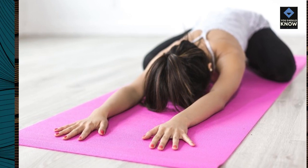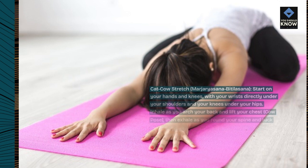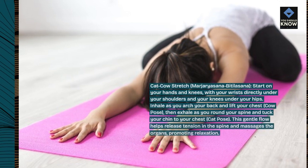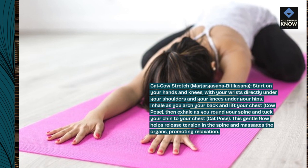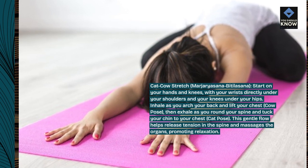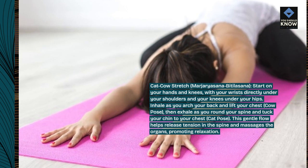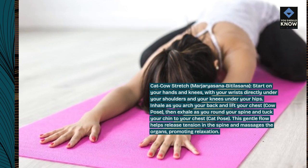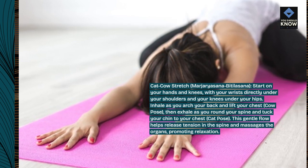Cat-Cow Stretch, Marjaryasana-Bittalasana. Start on your hands and knees, with your wrists directly under your shoulders and your knees under your hips. Inhale as you arch your back and lift your chest — Cow Pose — then exhale as you round your spine and tuck your chin to your chest — Cat Pose. This gentle flow helps release tension in the spine and massages the organs, promoting relaxation.